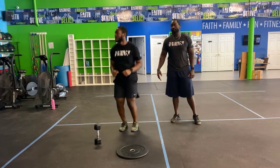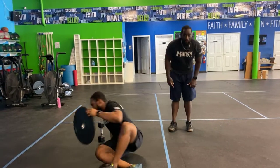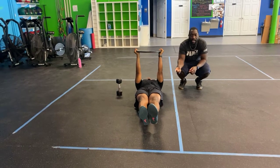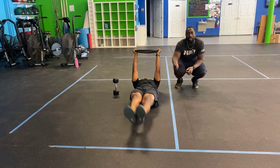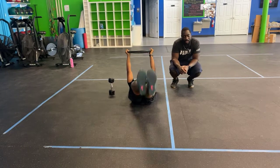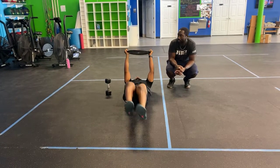After that, plate wipers — a lot of core work. Hold the plate extended over your chest, legs straight, feet off the ground the entire time. Bring them up to one side, down to the center, then up to the other side, creating the shape of a V. Up to the left, down to the center, up to the right — keep those legs straight the entire time. Each side counts.